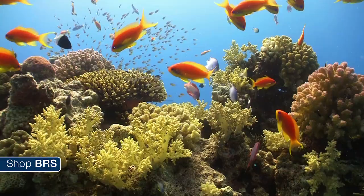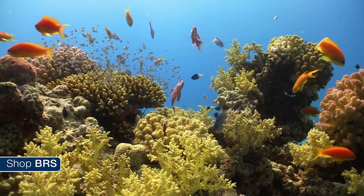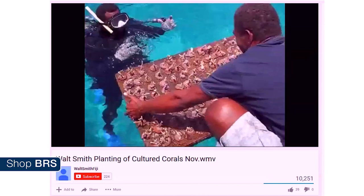I won't fault anyone for buying wild because almost all of us own wild corals in our tanks, but on a long enough timeline there are some pretty obvious concerns about the sustainability of wild collection, which is why there is a robust industry growing around other options. Mariculture is a process of seeding small coral frags and growing them out in their natural habitat.